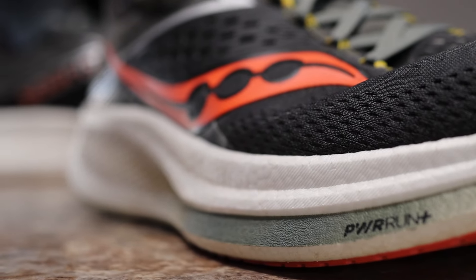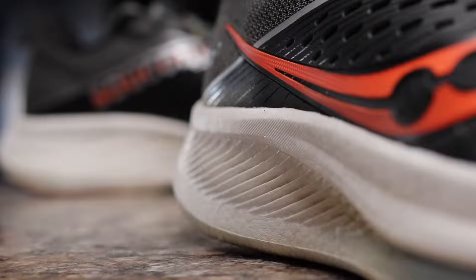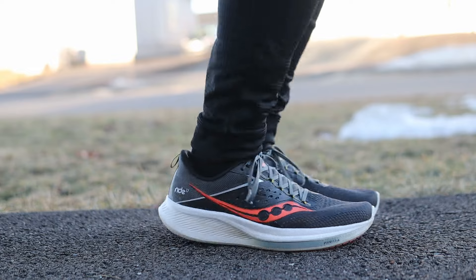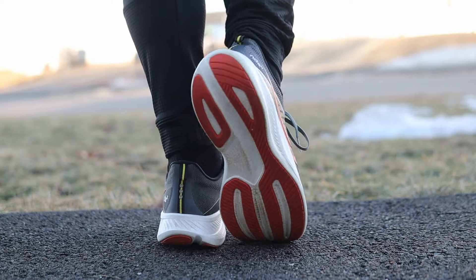Now we get to the star of the show — the reason I purchased this shoe — the midsole. They moved away from the standard Power Run EVA over to the Power Run Plus that you find in the Triumph series. Right off the bat, doing a push and pinch test, I'd say the Power Run Plus in the Ride 17 is definitely firmer than what you find in the Triumph 20 and 21. Also, looking at the bottom of the shoes, the Ride 17 is quite a bit wider than the Triumph 20 and 21 — especially in the midfoot, where the Triumph really squeezes in. The Ride 17 is also a little wider at the heel.